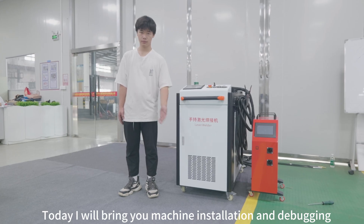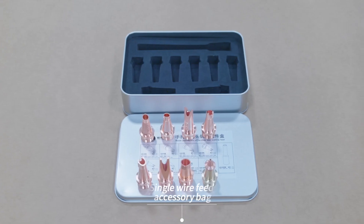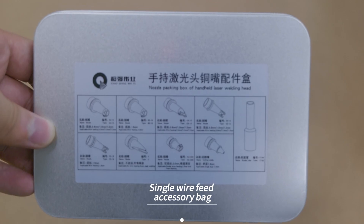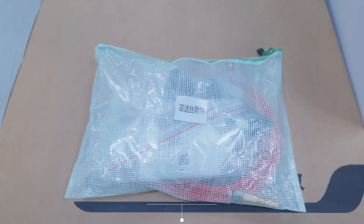Today I will bring you machine installation and debugging. Single wire feeding accessory bag, double wire feeding accessory bag.